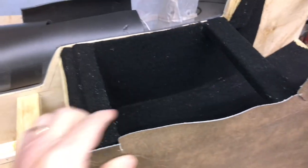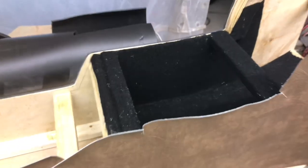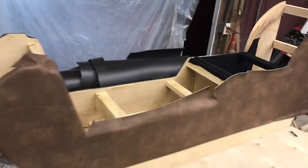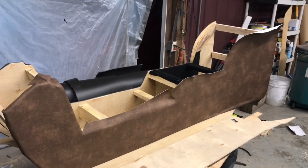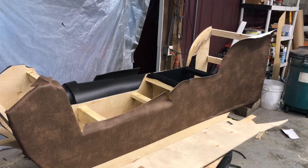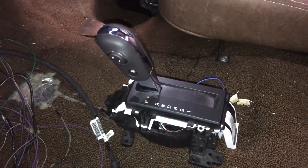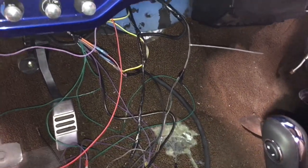That'll be the next thing in line. Then we've got to make a lid here — just a lift-up to access the storage area. There's the floor shifter, which is out of a King Ranch pickup, with the cable that attaches to it. We have all this loose, and of course we've got wiring here that'll be finished up once we get the console made.